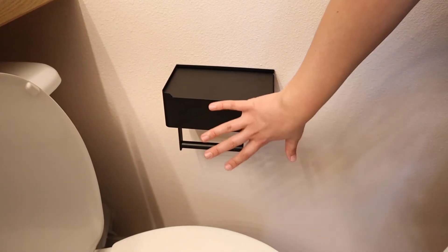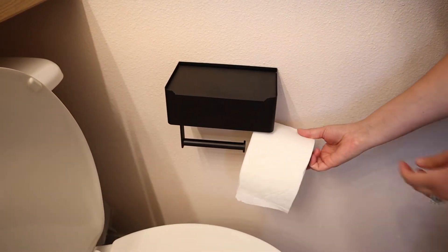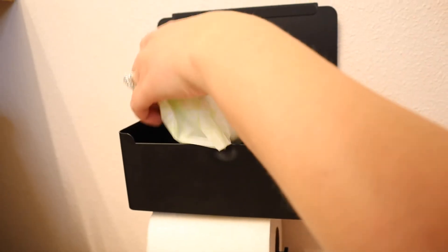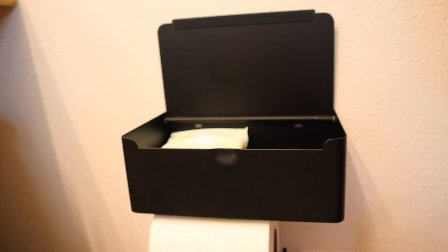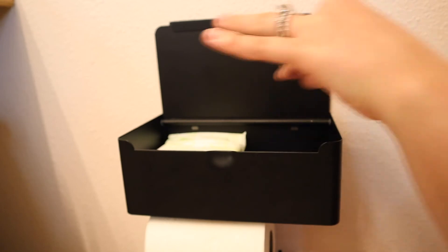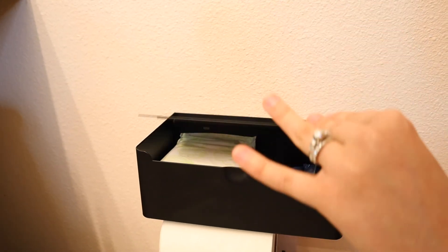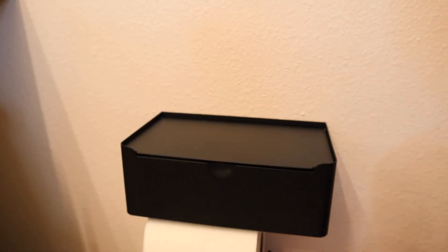I stuck this on the wall — this is exactly where I want it, I love it so much, it's going to be so perfect. Now I have a toilet paper roll and I'm just going to slide it right on here. I'm going to put a couple of personal hygiene products in here and it fits them perfectly. Obviously this can also fit wipes like flushable wipes, or any other personal items you wanted next to your toilet but not visible. I feel like this is a perfect space to set your phone down or whatever else you would like next to your toilet.